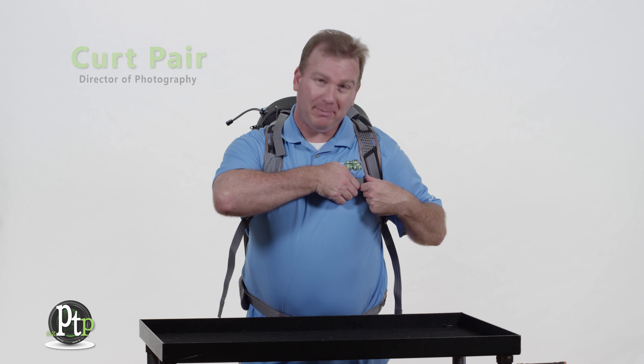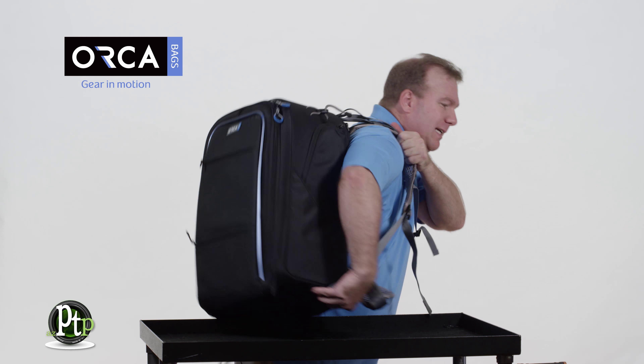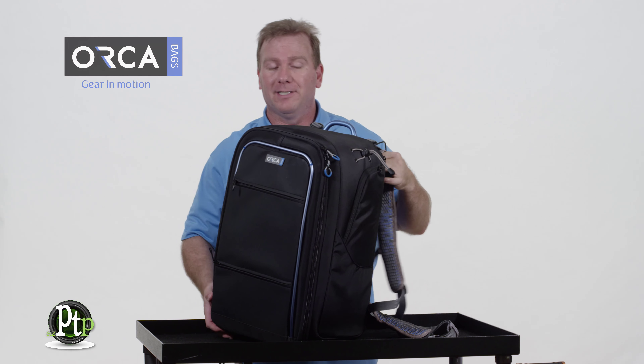Hi there. I'm Kurt with PTP and today I want to talk to you about camera backpacks. I just happen to be sporting the brand new Orca OR-24 backpack from Orca Bags, and I have to say this is a pretty nice backpack — I've kind of fallen in love with it.